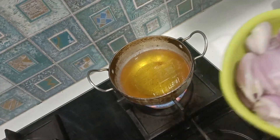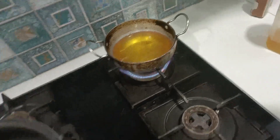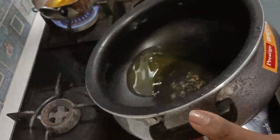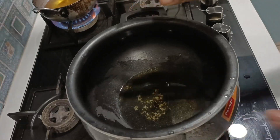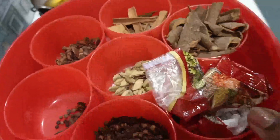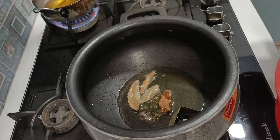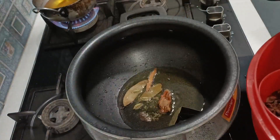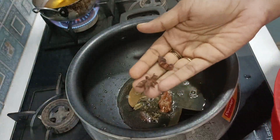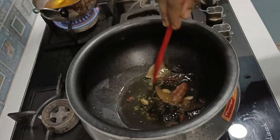I have a biryani pot. I have sliced onion here. I am going to add these onions. I will add oil to this pot — about two spoons of oil. I will add some spices into it. I am going to add some spices in it and fry the spices a little.